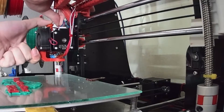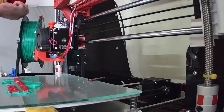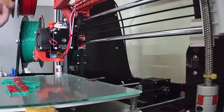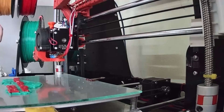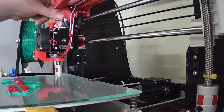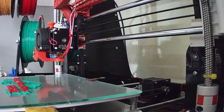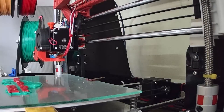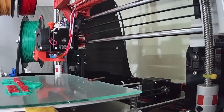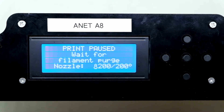Now the printer has paused once again at 3.8 mm height. I'm changing from the red filament to the silk gold filament. The changing process is the same as the first change.